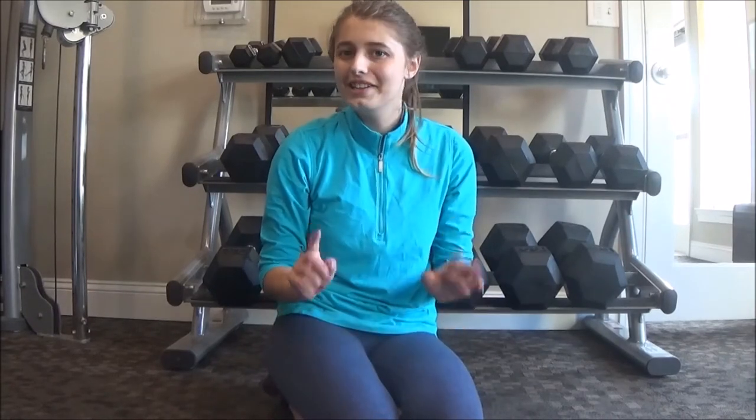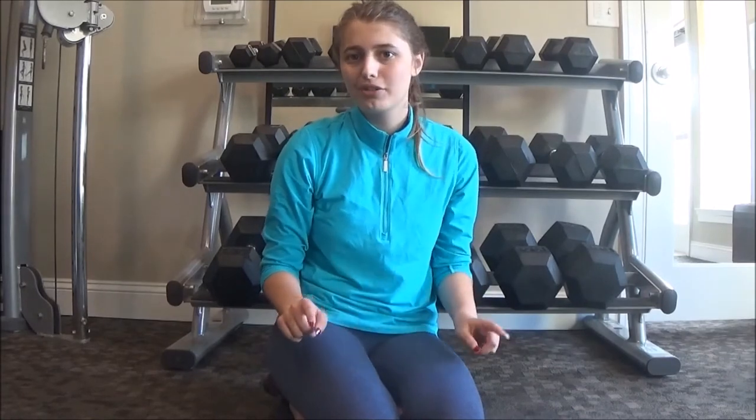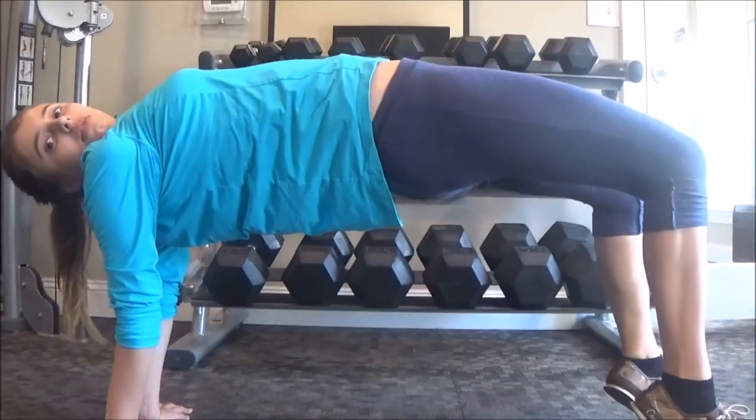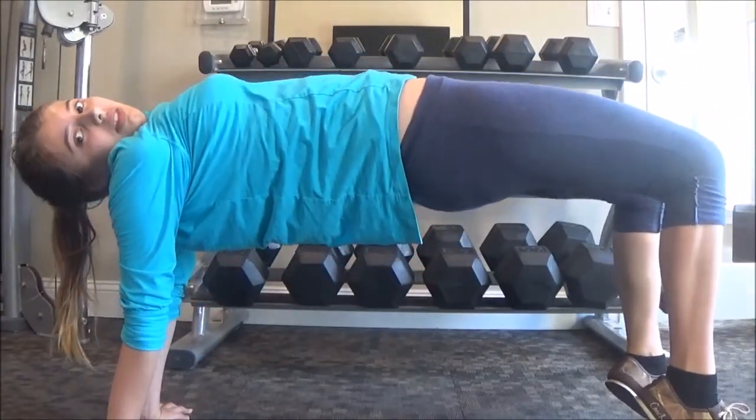I'm now going to attempt to do a backbend. Just to let you know, I cannot do a backbend kickover, so I'm just going to do a regular backbend.